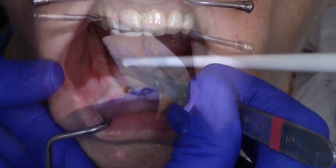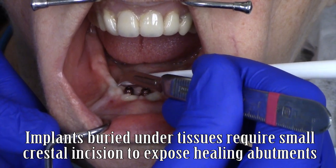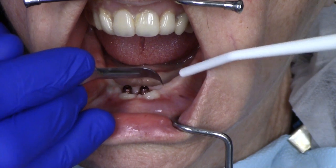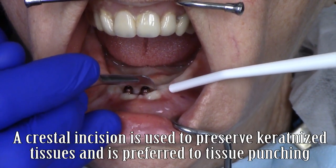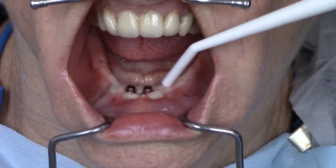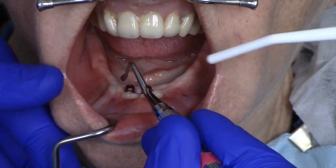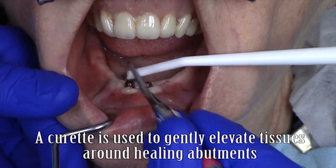For the posterior implants, the tissue was covering the implants and necessitated an uncovery procedure. Local anesthetic was applied to aid in this process so that the patient was comfortable. Crestal incisions were performed utilizing a 12 blade instrument. A hand instrument is best utilized to expose the top of the implant beginning at the crest, finding the metal portion of the implant — in this case, I'm using the back end of a dental curette.